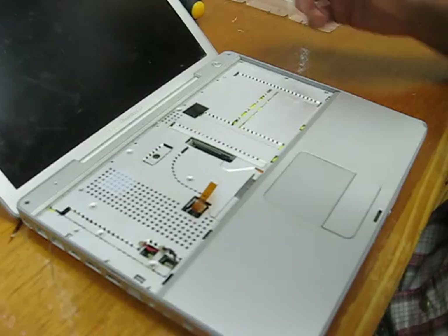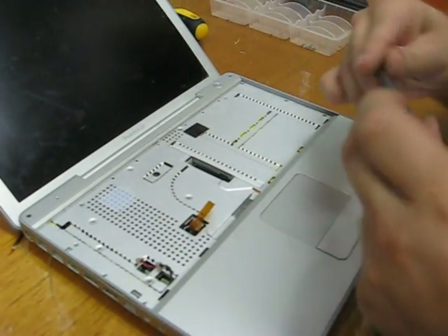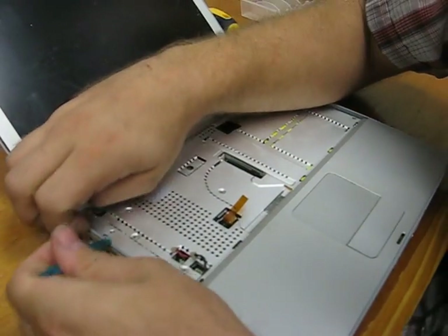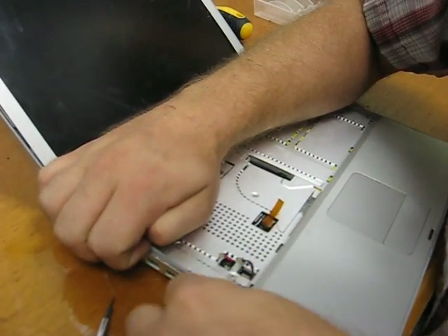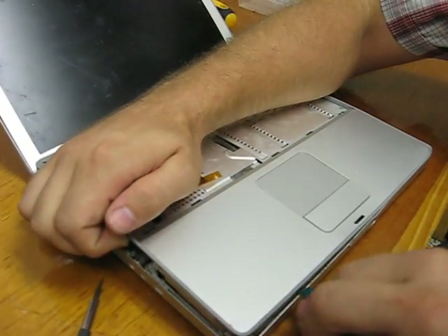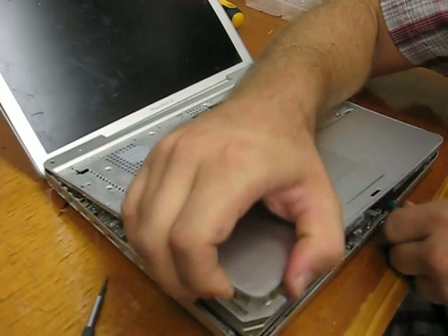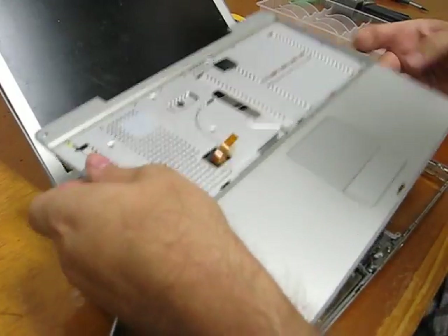That's everything holding the top case. Now we just need to pry it off. I'll start with non-marring tools and see how far I get. It's a little harder with these, a little easier with a screwdriver, but then you get little marks in the outer case.